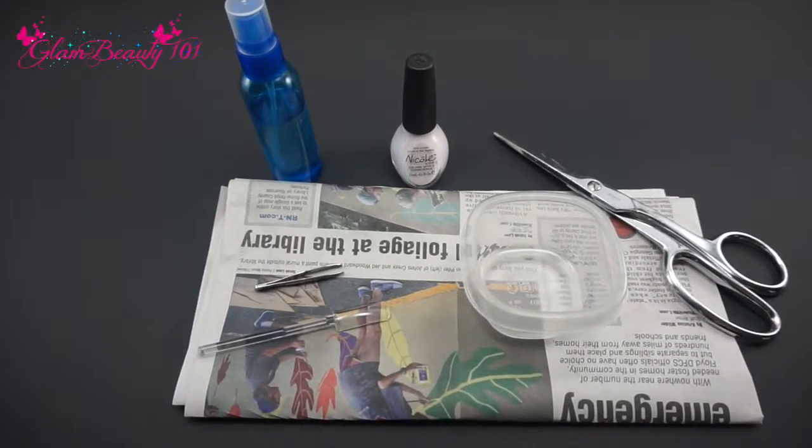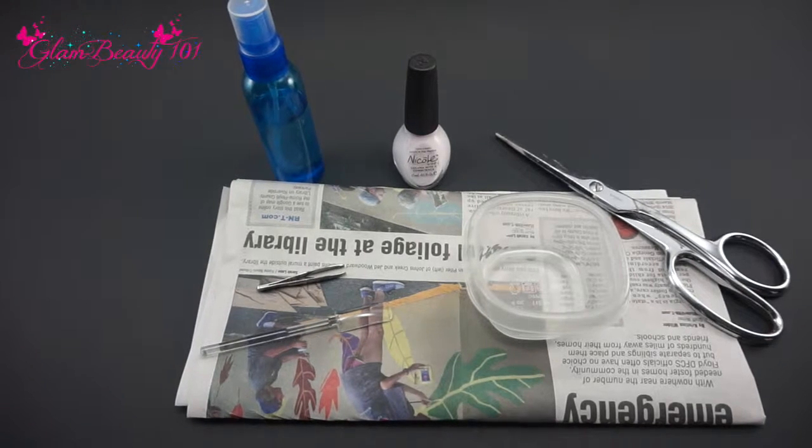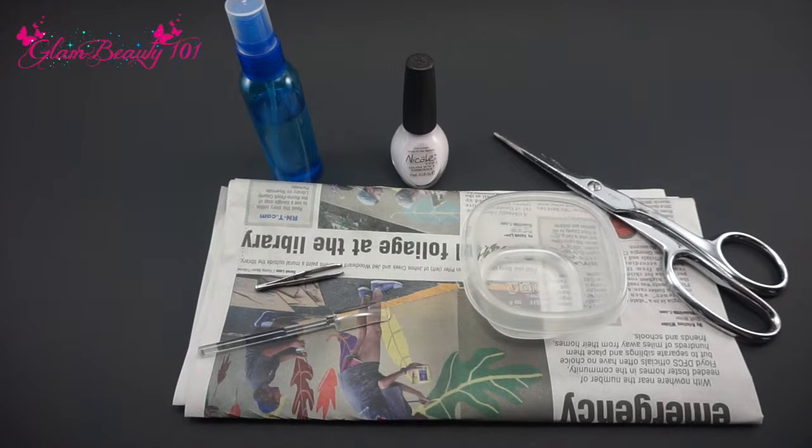Hi friends, welcome back to Glam Beauty 101. I wanted to share with you my technique when it comes to doing newspaper and magazine nails. It's very easy and the final result is amazing. You don't only have your text from magazines — you can also cut any pattern and it will transfer to your nail. How cool is that?